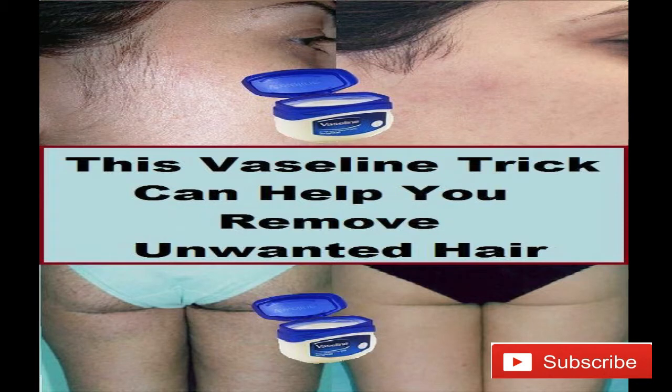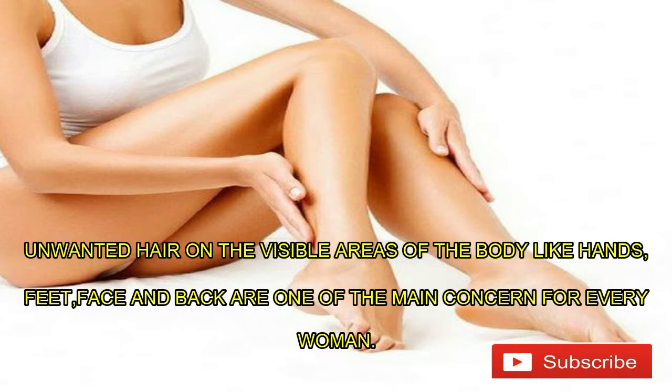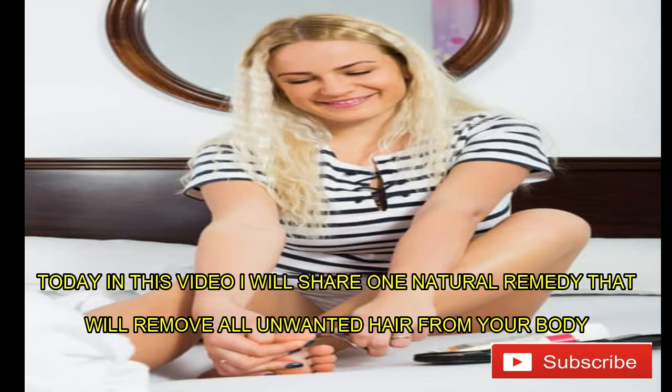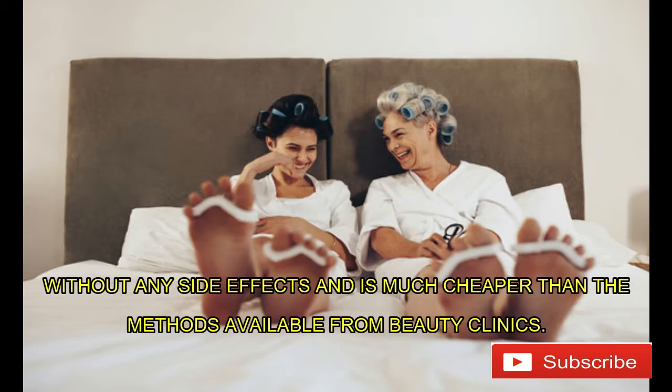This Vaseline trick can help you remove unwanted hair. Unwanted hair on the visible areas of the body like hands, feet, and back are one of the main concerns for every woman. Though they provide insulation to our skin, they also affect the perfect look of a person. Today in this video I will share one natural remedy that will remove all unwanted hair from your body without any side effects, and it is much cheaper than the methods available from beauty clinics.